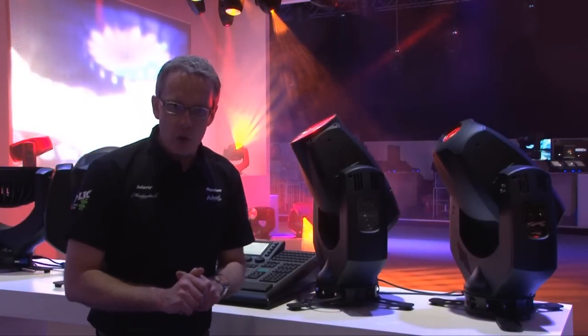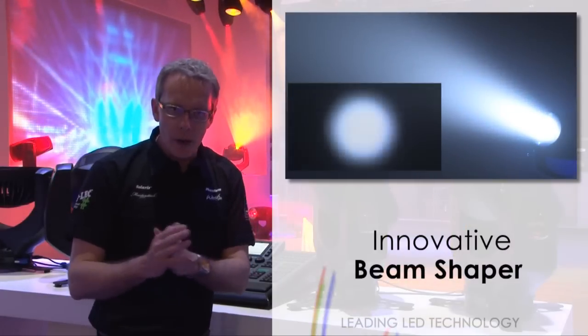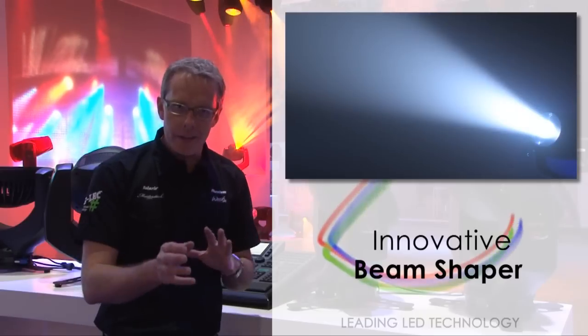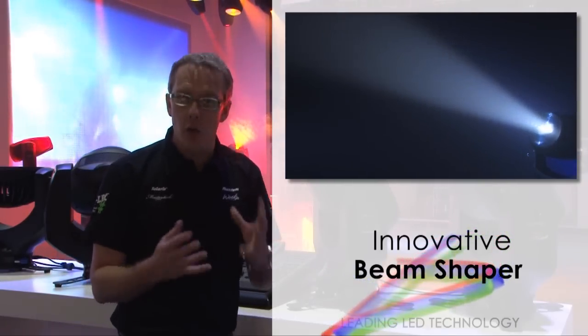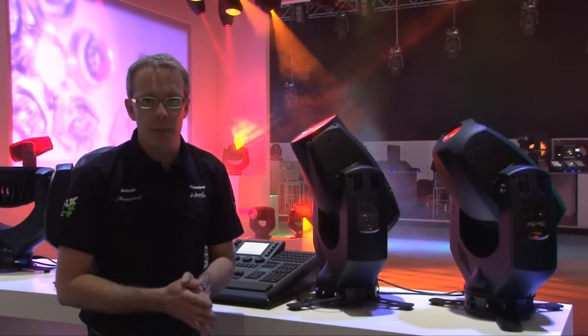One of the features the fixture also has is a beam shaper. Coming in from two sides of the beam, we're able to shape the beam into a more rectangular fashion and then take control — either index it or rotate it continuously — so that it can be aligned to a specific space on a stage or to a specific object that needs to be lit, like a car at an exhibition.